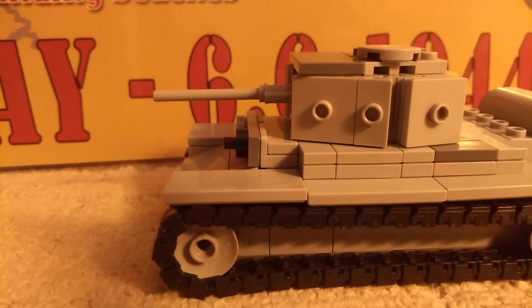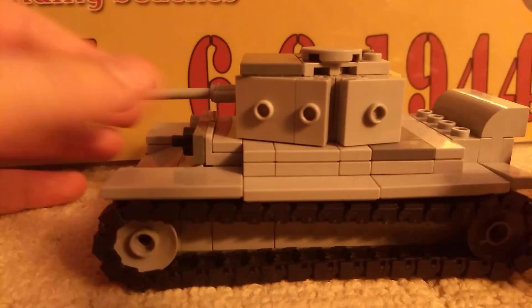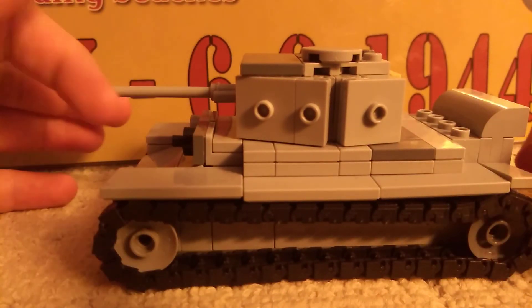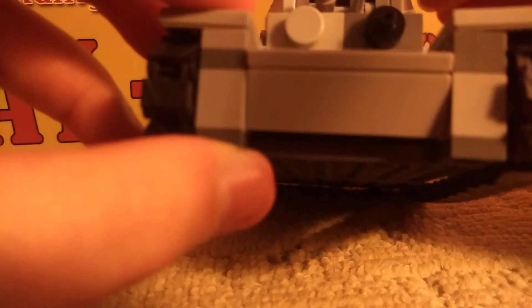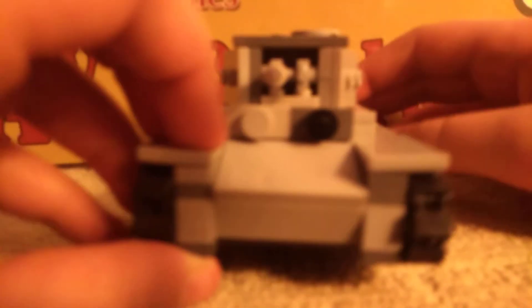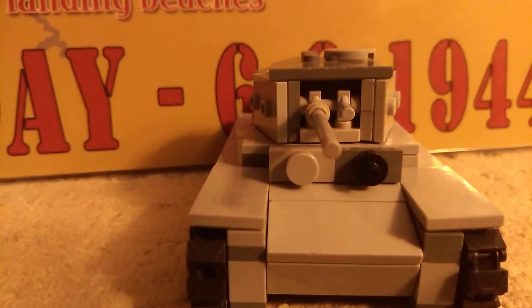The tank's low height made it low and fast for the British Army. I hope you liked this video — please like and subscribe, and bye!